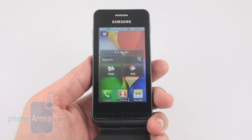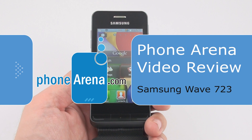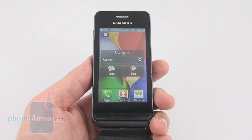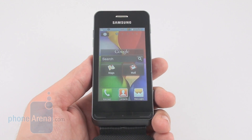Hi everybody, today PhoneArena is having a look at the Samsung Wave 723. It's the fourth Bada phone from Samsung to be announced and the second to hit the markets after the original Wave. Of course this one has much lower specifications than the first one, with Samsung's own mobile operating system.